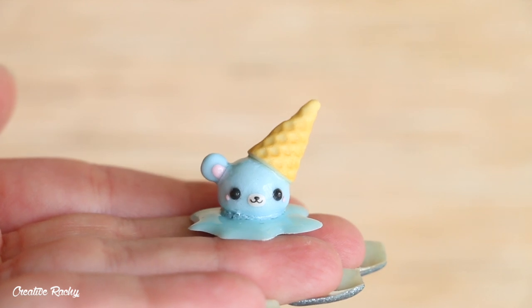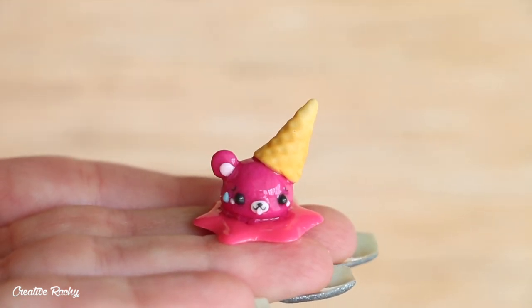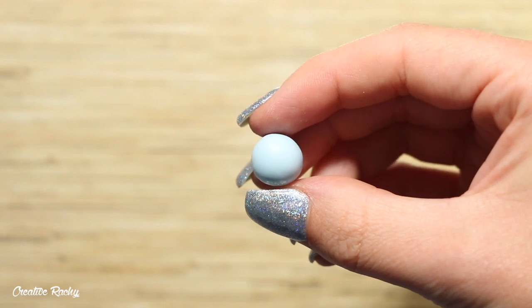Hi everyone, it's Rachel, and in this video I'm going to be showing you how to make some kawaii melting bear ice cream designs using polymer clay. So let's get started.